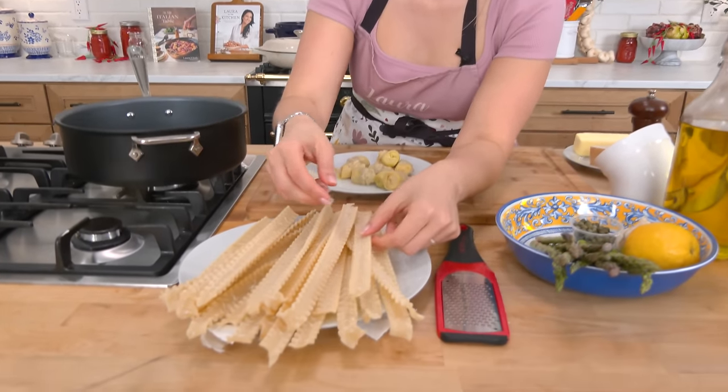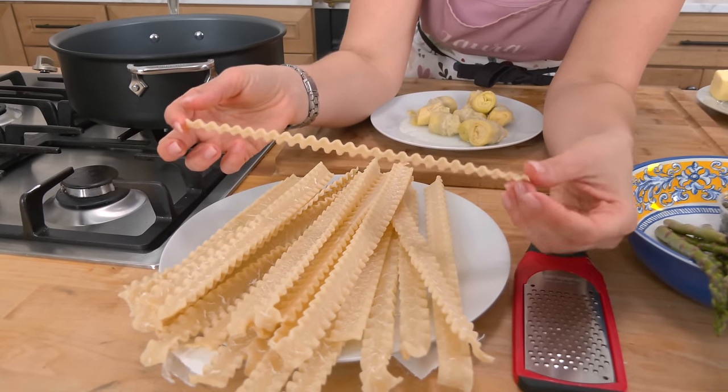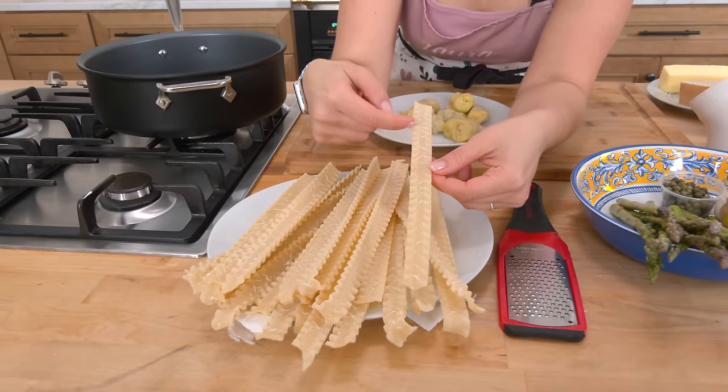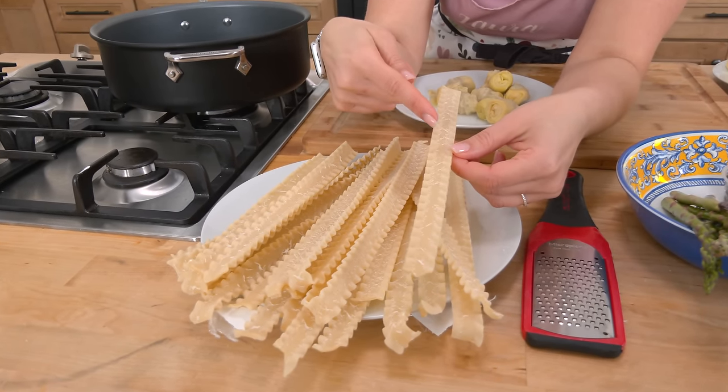What I've got here, these are called malfade. I really love the shape of this pasta for this, but any long pasta like linguine, spaghetti, or fettuccine would work. Oftentimes you'll find these that are actually thinner — same shape but thinner — those are called malfadine, which would be a smaller version of malfade.